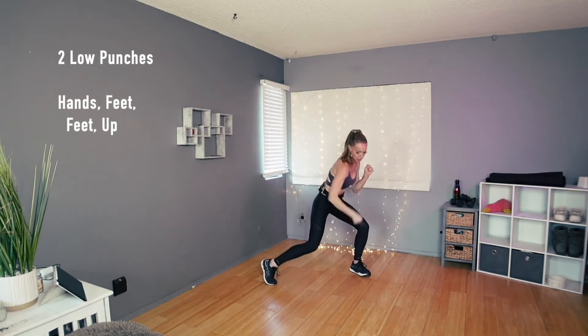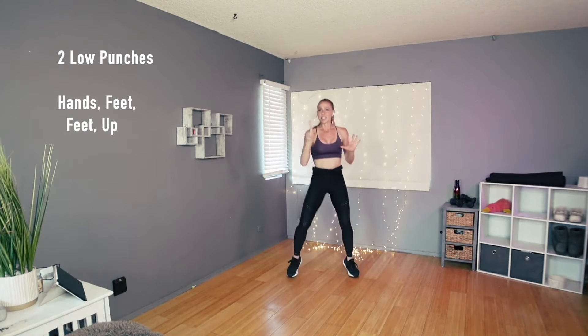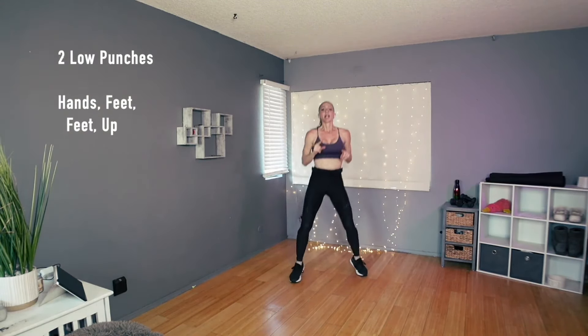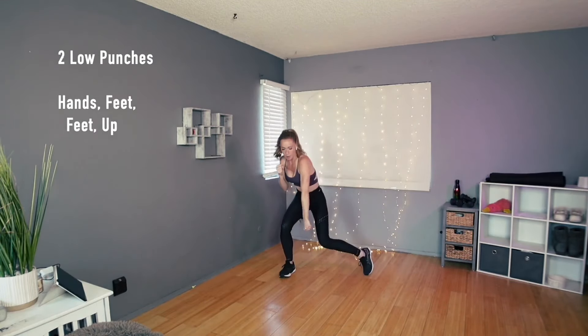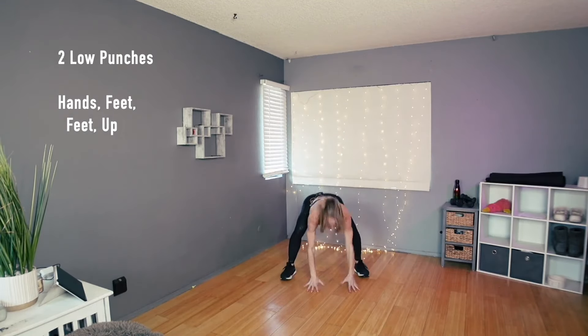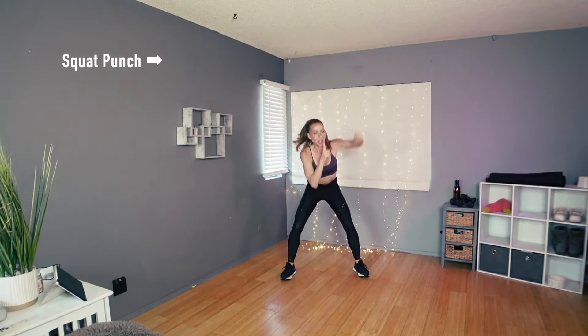Let's do that part again: punch, punch, hands, feet, feet, up. Good — couple more times, just that part: punch, punch, low punch, low punch, hands, feet, feet, up. And one more time — let's go: punch, punch, hands, feet, feet, up. Hold it here — let's hit those punches with our squats: down and up. Now our right leg steps back to our curtsy. Right here: curtsy, and curtsy. So when we're stepping either to the side or back, the hand is down. Good — eight, seven, six, five, four, three, and now we're gonna give you right jabs right here.